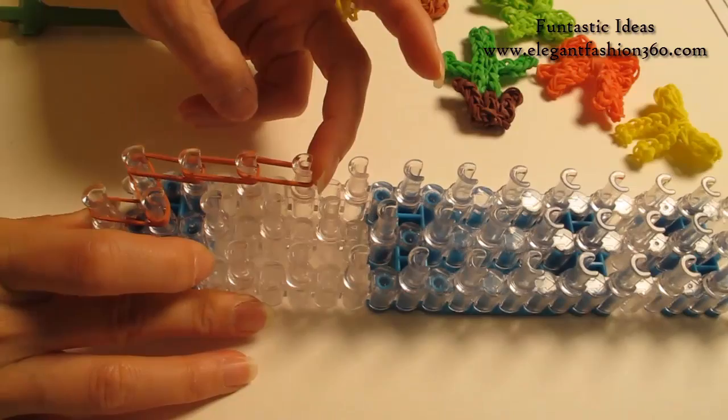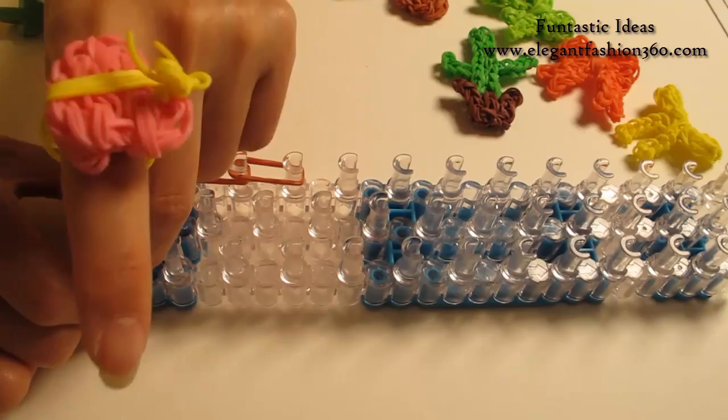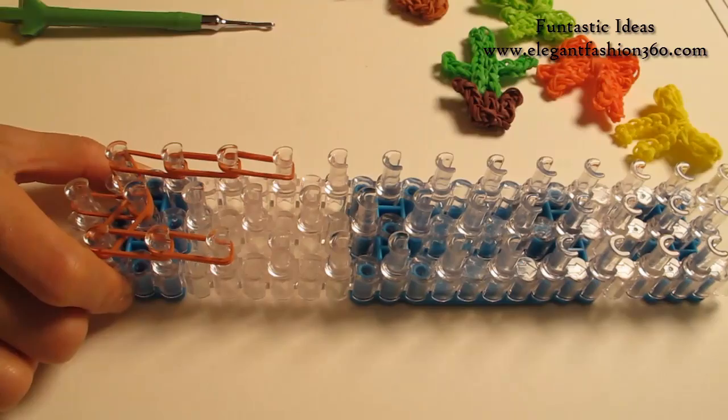Now we're going to repeat this step and do it on your right. 2 bands, 1st to 2nd on your right, 2nd to 3rd, 3rd to 4th.